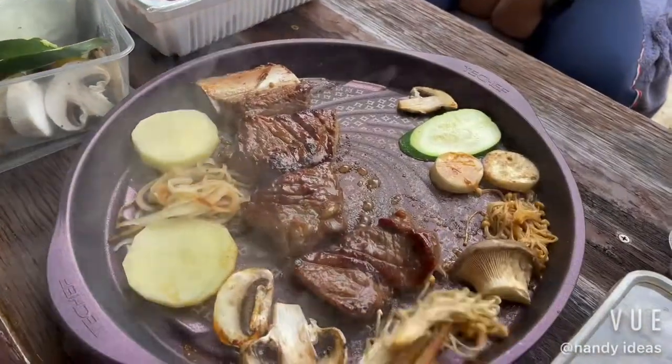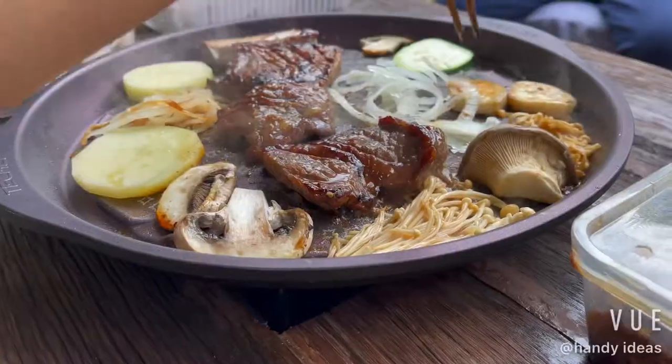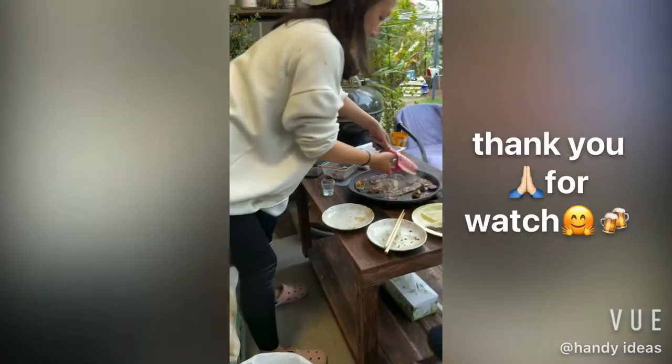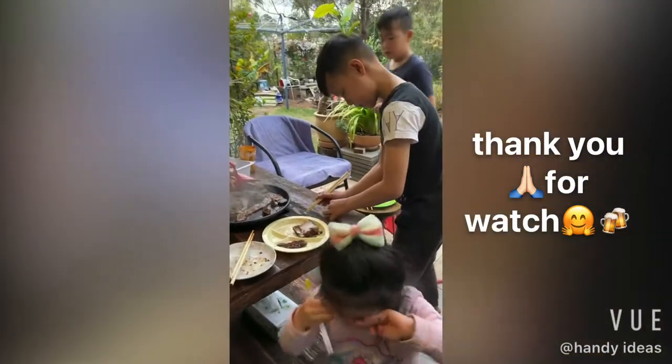Yummy! Hope you guys like this video and the table I've made. If you like it, give us a thumbs up, share it with friends — maybe you can build one for yourself and show me a video of yours. We look forward to seeing you in the next video. Cheers guys!